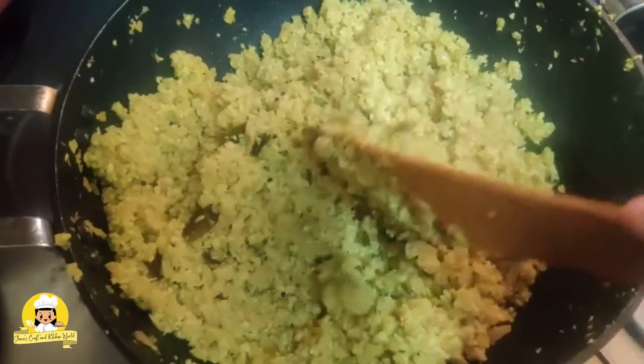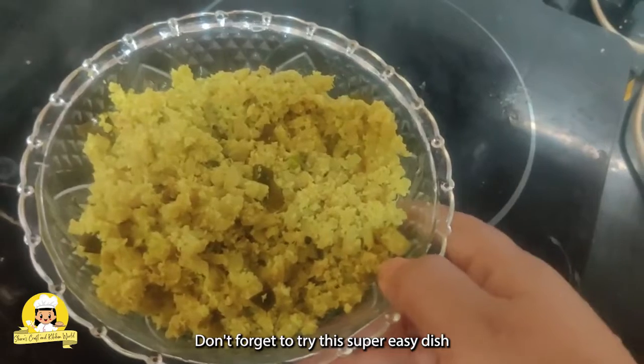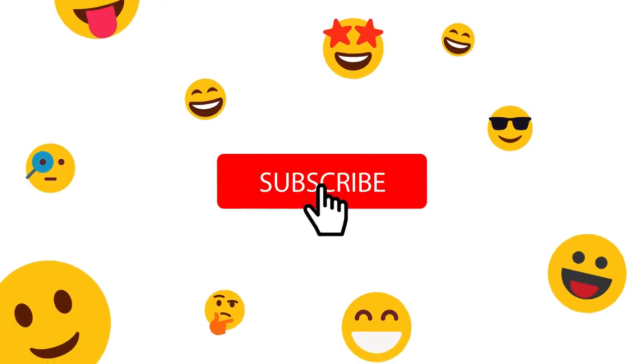Let's try it. We are ready to try it. Please like and subscribe. Thank you.